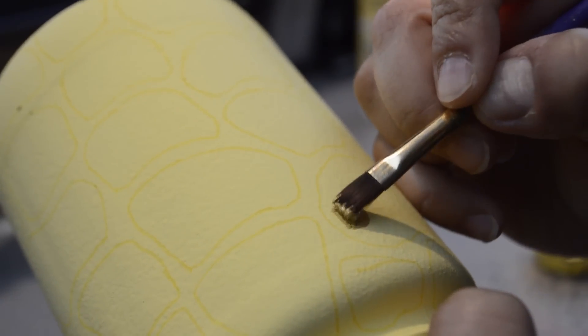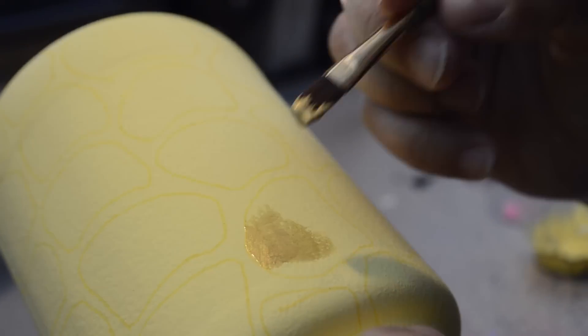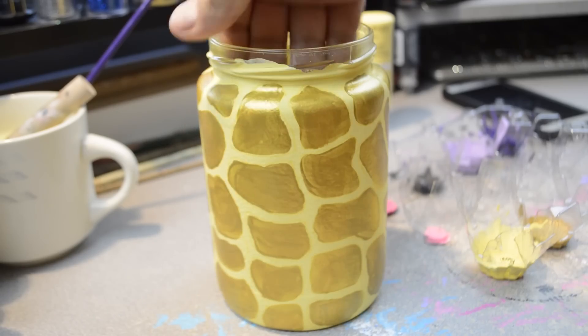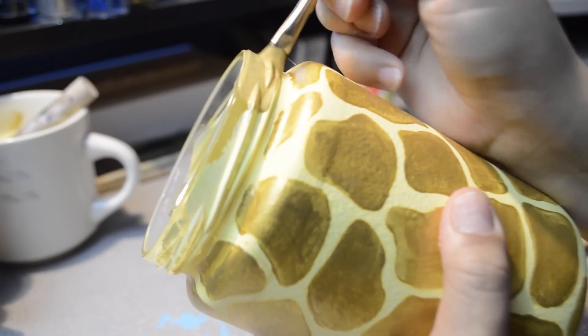Taking some gold metallic acrylic paint, I filled in all the spots and let that dry. With the same gold paint, I painted the rim and then set that aside to dry.